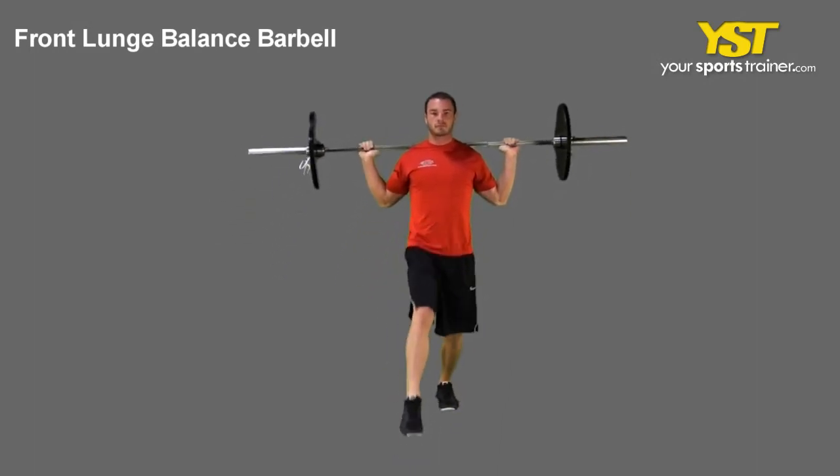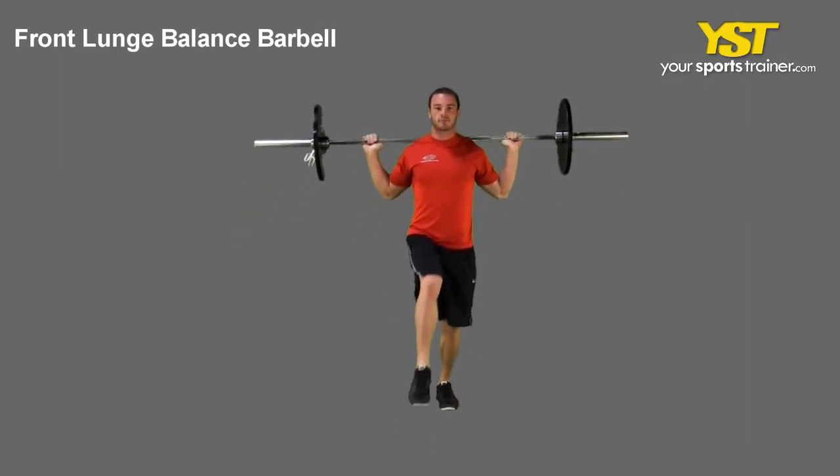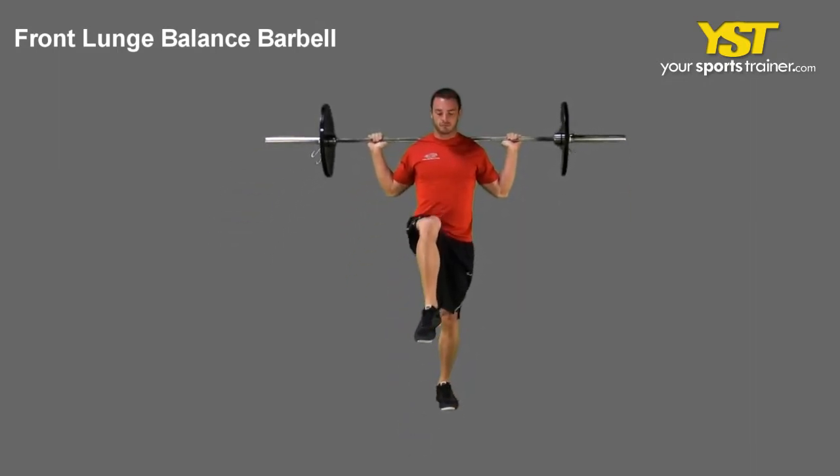Return to your balanced standing position by pushing off of your front foot, raising your knee back to the starting position.